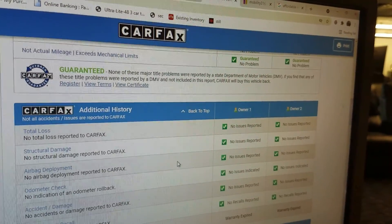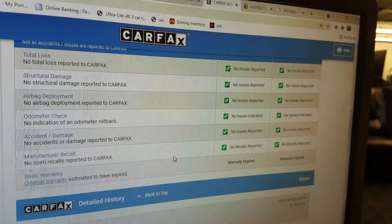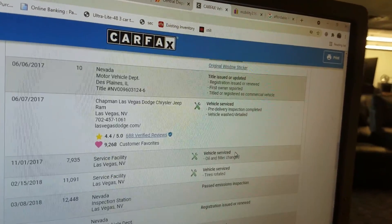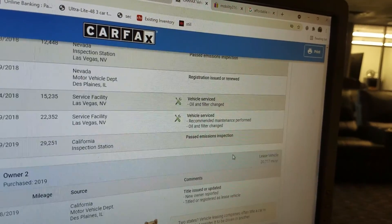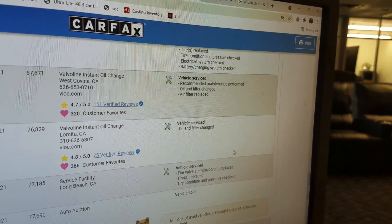Carfax guarantees no salvage, junk, rebuilt, fire, flood, hail, or lemon brands on the title. Carfax shows no total loss, no structural damage, airbags have never gone off, odometer checks out good, no accidents or damage, and no open recalls. Scrolling down, you can see this was in Nevada at one point and then went down into California where it's been serviced thoroughly.